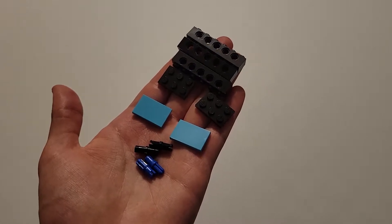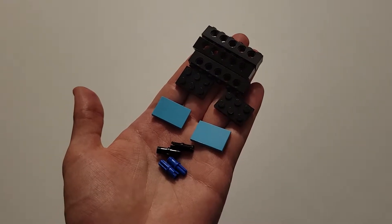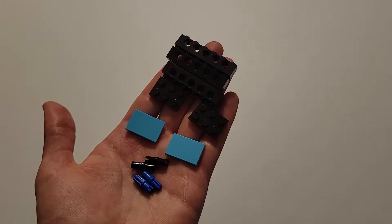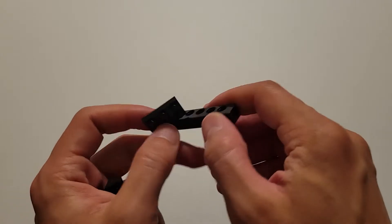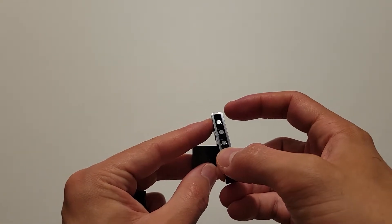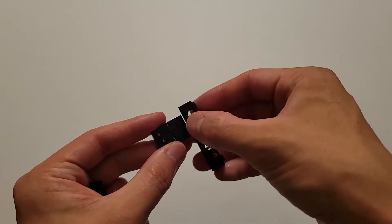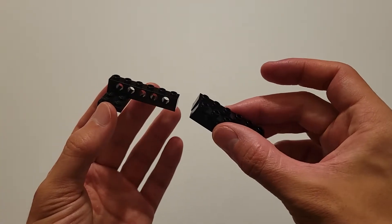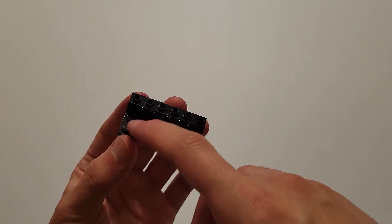Now for this next step, you need quite a few pieces: two of those blue pieces that are part pin and part axle, two black pins, two of those thicker blue bricks, two of those flat black bricks, and three of those black bricks with five beam holes. Take one of the bricks with five beam holes and insert it onto these two studs right here. And now do the exact same thing with the remaining two five-beam-hole bricks, one on these two studs and one on these two.